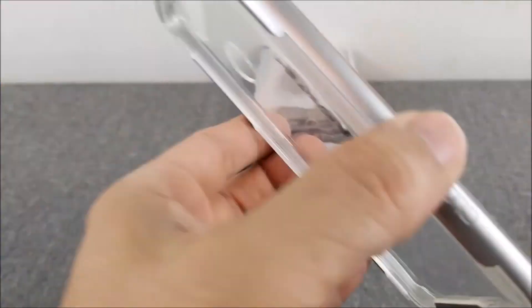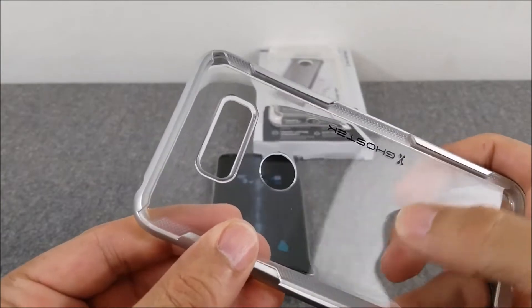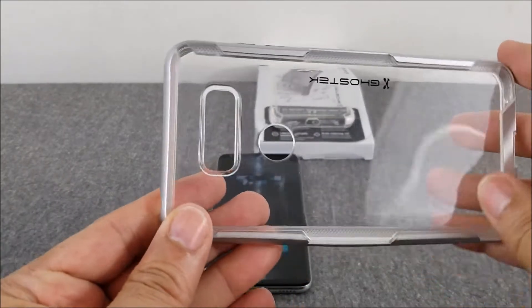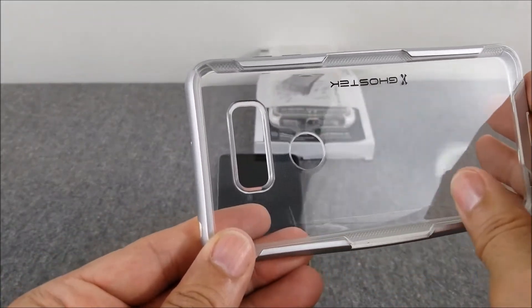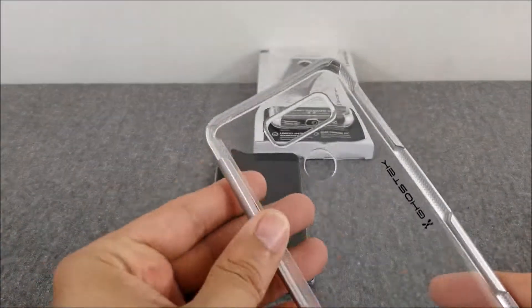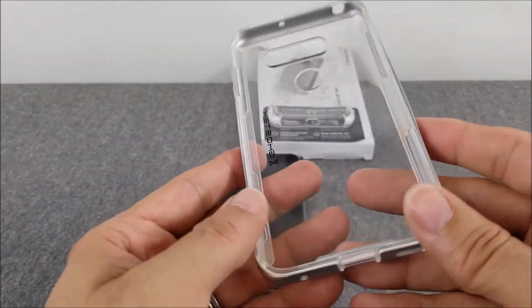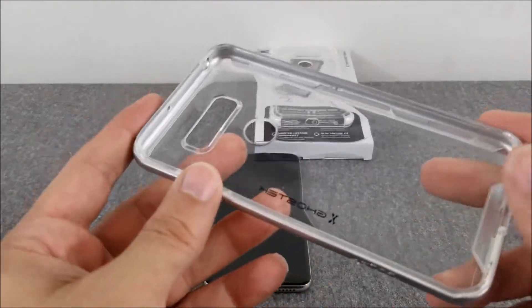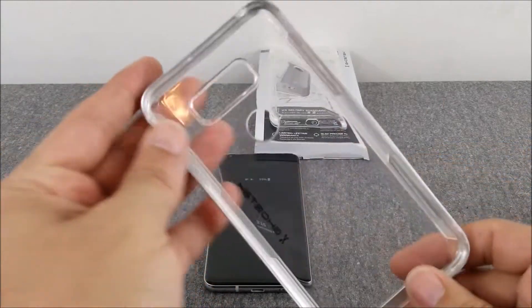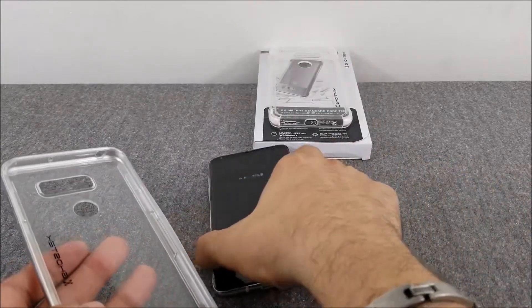Here's the Cloak 3 case itself. It has kind of a gel feel to it — it's not a hard plastic. I noticed when using it and putting it in my pocket, I got a scratch line in it that's hard to see on camera, so just something to be careful of. The case itself is very good and will give you a lot of protection. All your cutouts and buttons are where they should be.